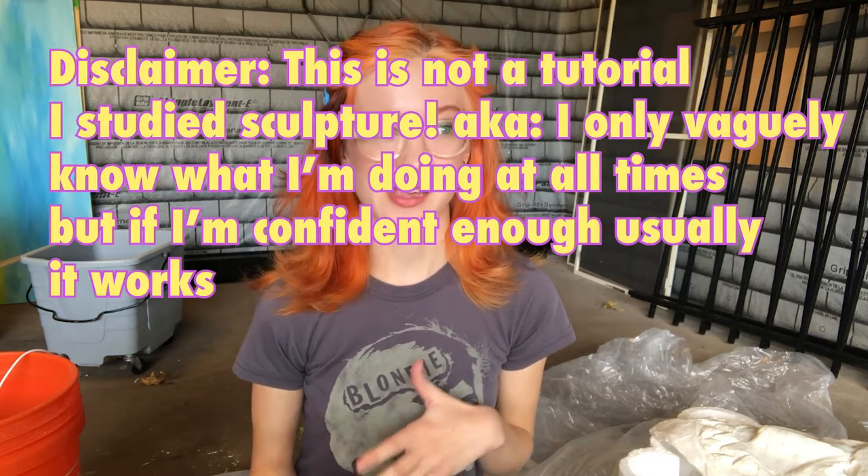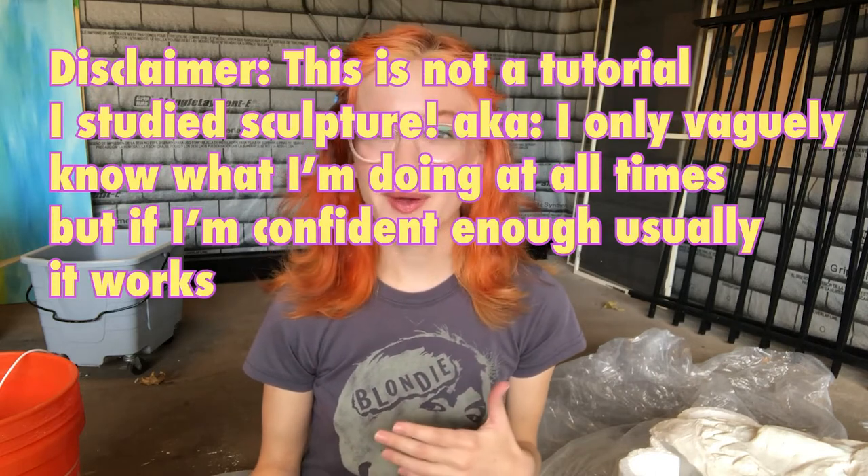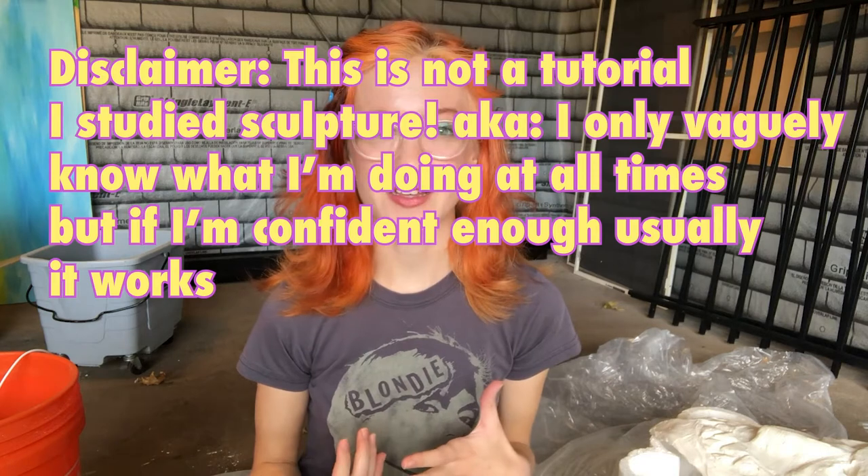The first thing I want to talk about is materials. Because I'm approaching this in a very sculptural way — this is just the way that feels most natural for me given my formal education — I'm going to be talking about the process of making a mask using an aluminum mesh armature with a plaster gauze first layer, and then using plaster to smooth out and finish the exterior.